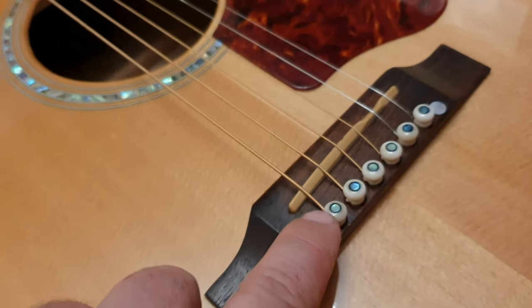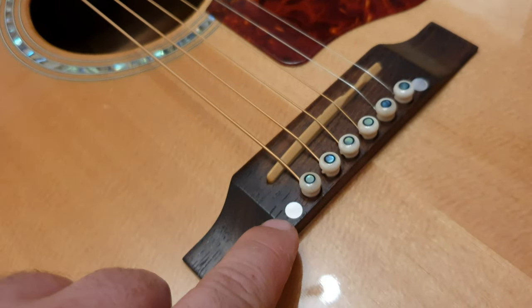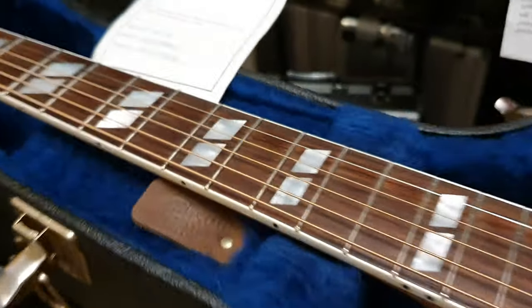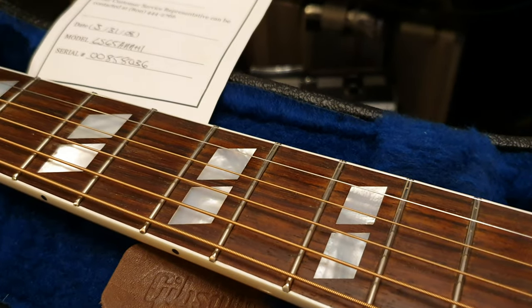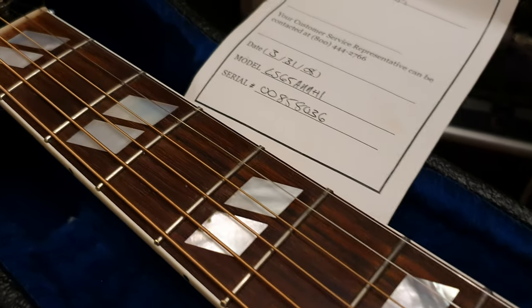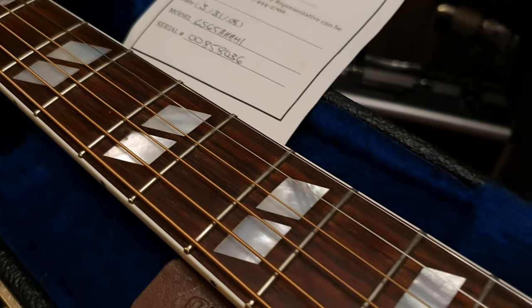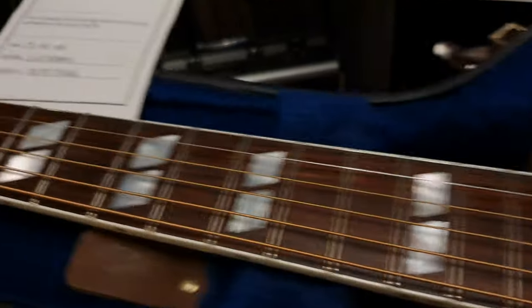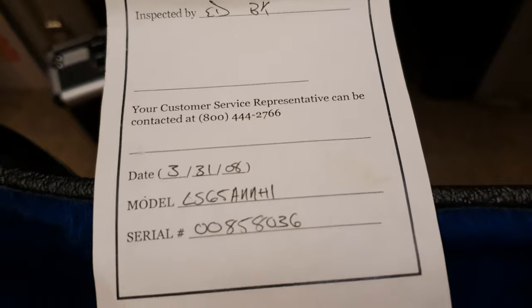It's got the abalone rosette, as you can see, abalone in the string pegs, and mother of pearl on the rosewood bridge. Beautiful sitka spruce top, tortoiseshell-style pickguard, really nice genuine mother of pearl. I don't know what they call these — split trapezoid inlays on a gorgeous rosewood fretboard, mother of pearl crown logo, mother of pearl Gibson logo.